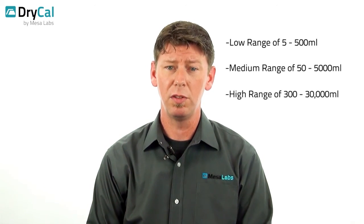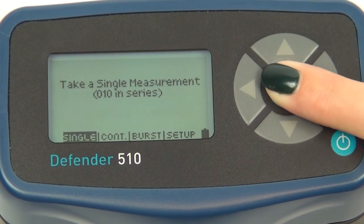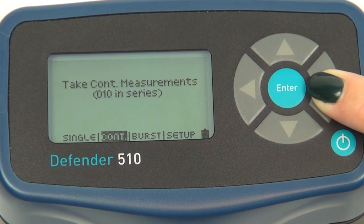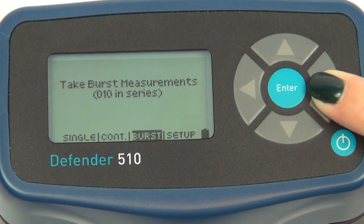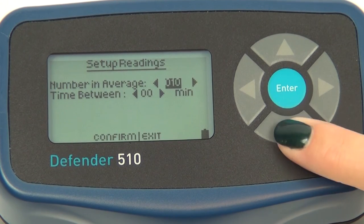Each model comes in three flow ranges: a low range of 5 to 500 milliliters, a medium range of 50 to 5,000 milliliters, and a high range of 300 to 30,000 milliliters. Convenient controls allow users to select single, continuous, or burst readings, and a host of other settings designed to enhance the unit's versatility and value.